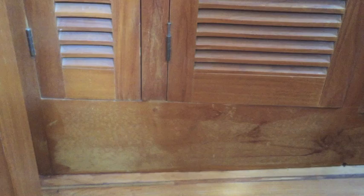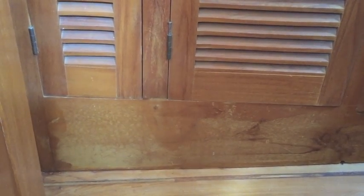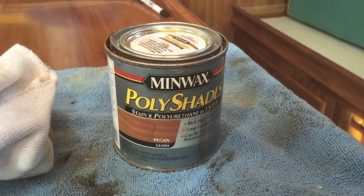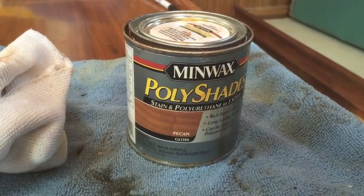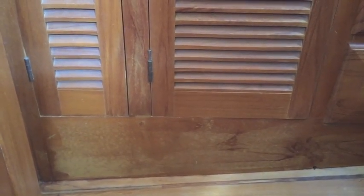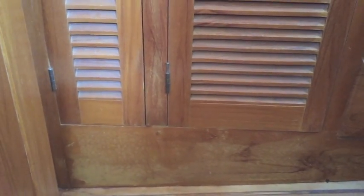I'm going to take a look at it now, talk through the process, and then insert some clips as I go along. I'm using this Minwax Polishade — it's a stain and polyurethane in one step. I'm using pecan gloss. The first step of the process is to take some 220 grit sandpaper, use a palm sander to sand down the area where the finish is deteriorated, smooth that out just a little bit, and take off that varnish.